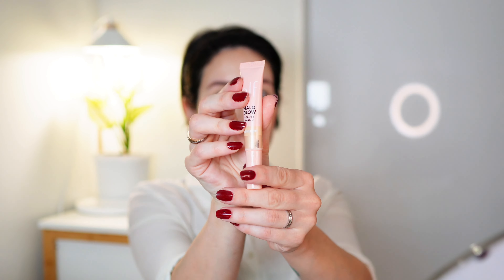This does give a beautiful finish — not cakey at all. I'm gonna use a little bit of highlighter. I'm just going to put it on my finger and tap it on. I really do like this highlighter — it's not glittery, which is really important to me because I don't like glittery highlighters.